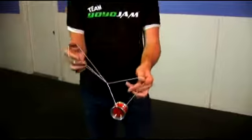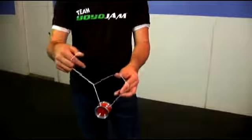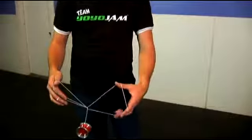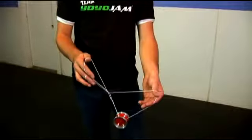You'll notice that if you just dropped right now, you'd probably get a knot because what you've done is you actually came around and wrapped around the yoyo. So what you want to do is undo — you want to come back through that triangle like I just did there and land it back onto the string.